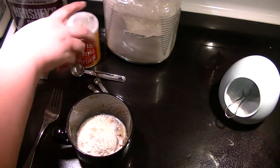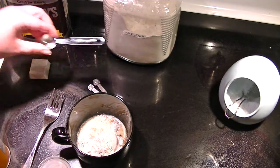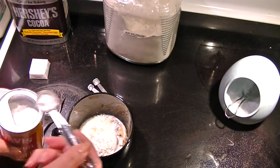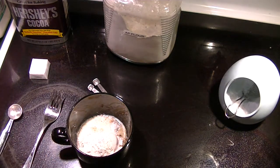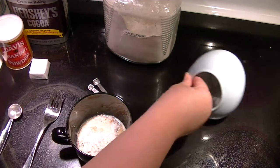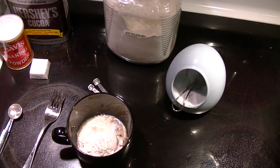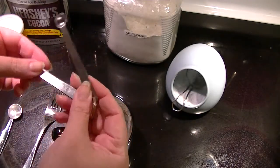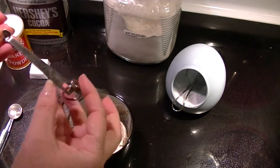Now I need a quarter teaspoon of baking powder, just a little bit. And a pinch of salt — just a little bit. Or you can use a pinch of salt if you have one of these: dash, smidgen, and pinch.